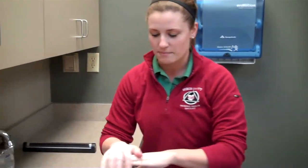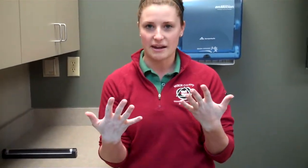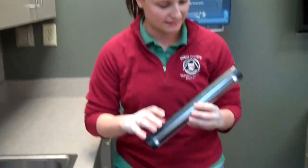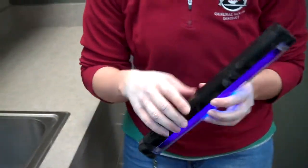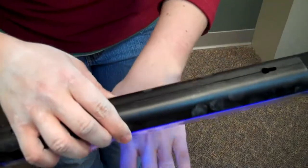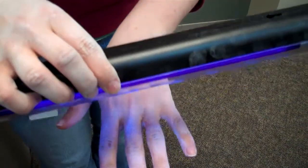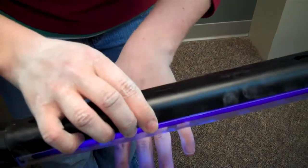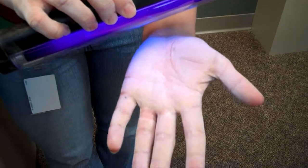The reason I put this on my hands is to show you what's on our hands throughout the day at any given point in time. These are all the germs, pathogens, and bacteria that are present on our hands. You can see where the bacteria and pathogens would be on my hands on a normal daily basis just by touching door handles, shaking people's hands, and touching my desk.